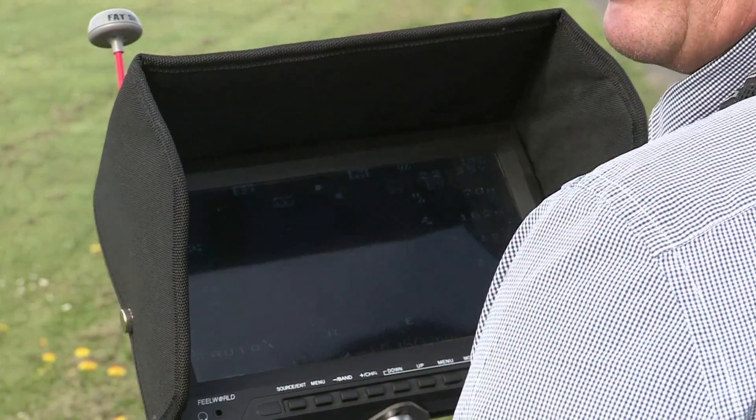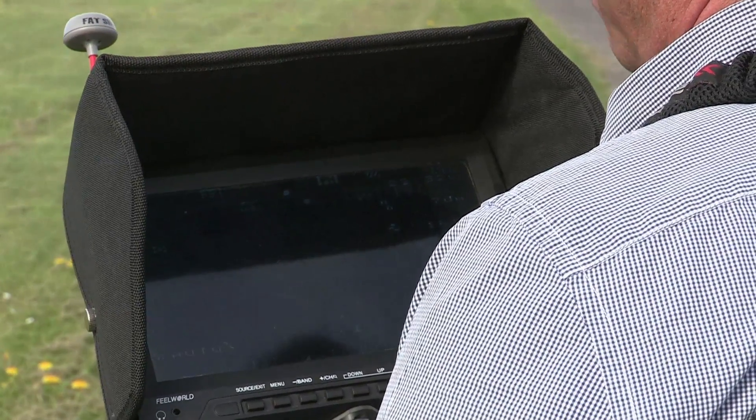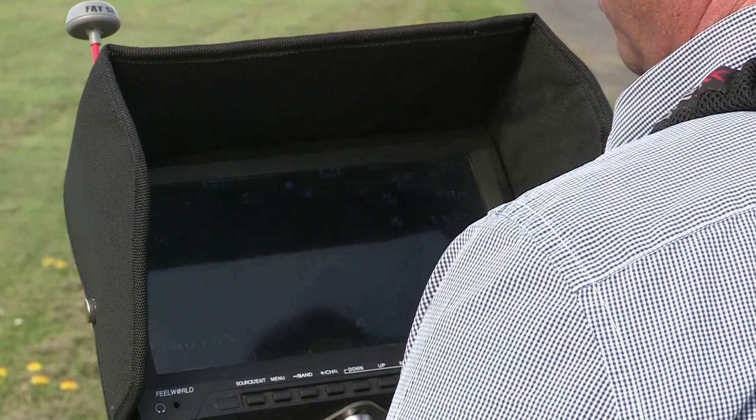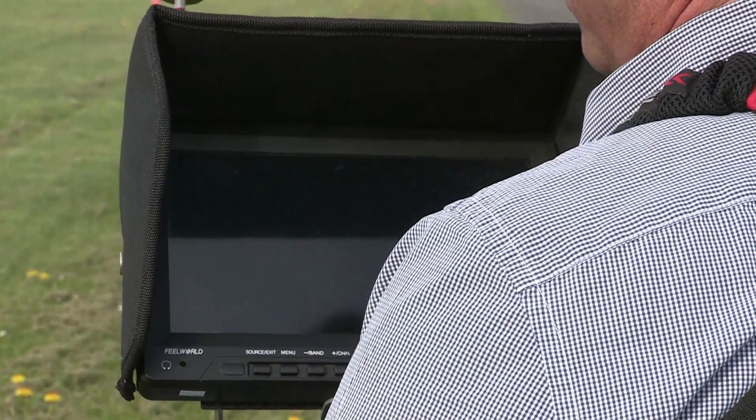While we are flying we see all important telemetry data: capacity of battery, voltage, distance, altitude above ground, flight time, number of satellites and so on.